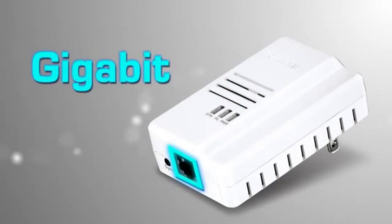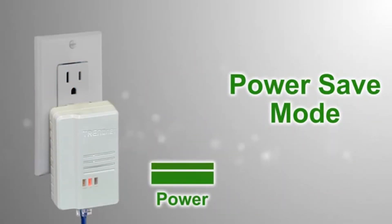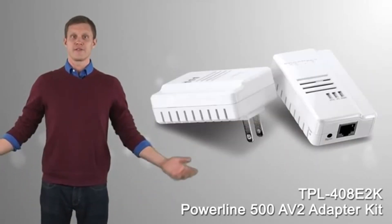High performance powerline networking is maintained through the connected device with the gigabit ethernet port. Power save mode reduces power consumption by up to 80% when idle. This is a big benefit since the adapter is always plugged in.